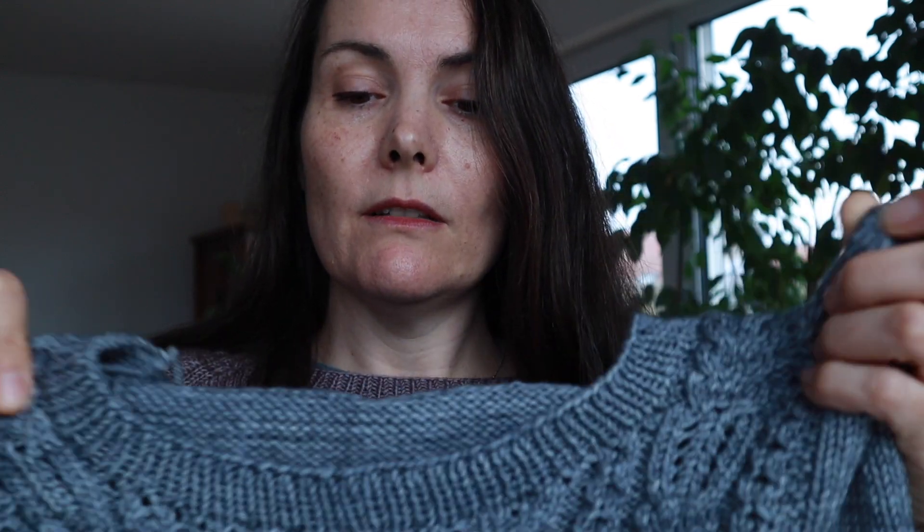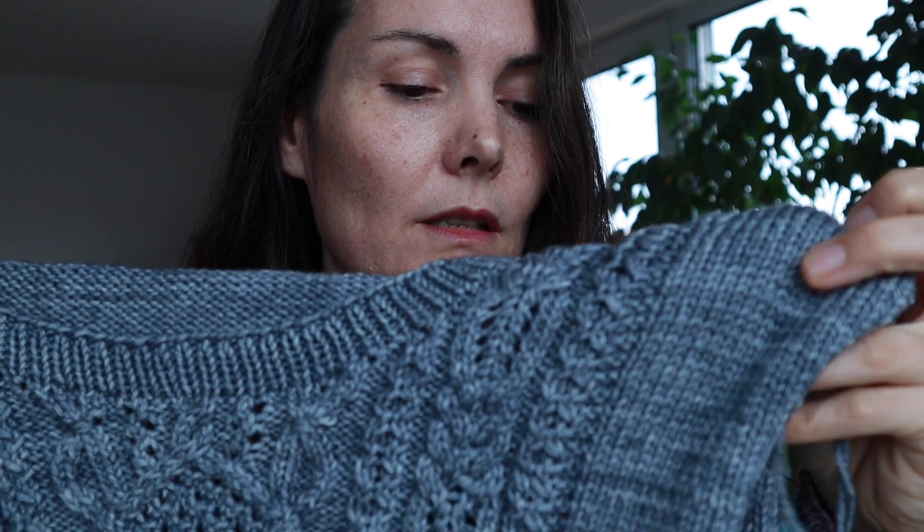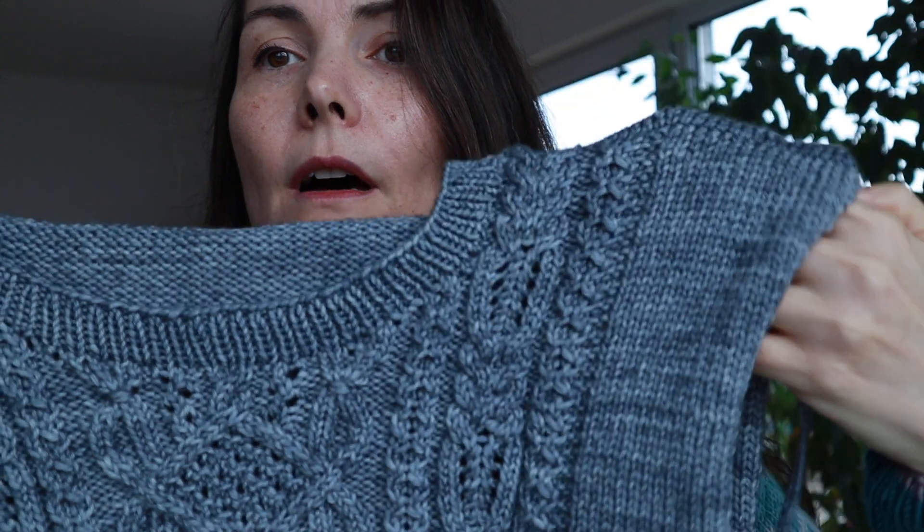I think the cabling is stunning. I did make a couple of small mistakes — crossed a cable the wrong way — but I think I'll use duplicate stitch to try to fix it. The only thing I have left is the neckline and picking up stitches for the sleeves, which should be pretty easy knitting — TV knitting. I added length in the armhole depth, so I have a bit of a wider neckline, which I like. It's just right for me.